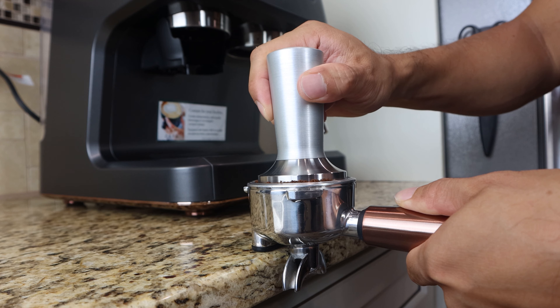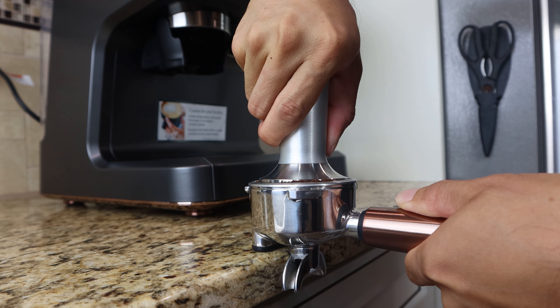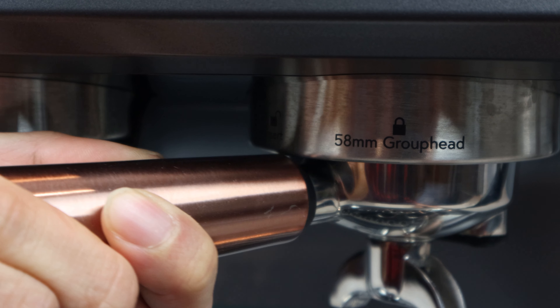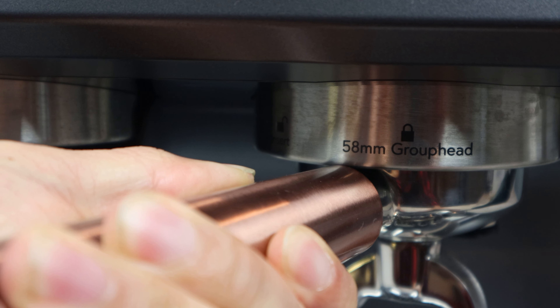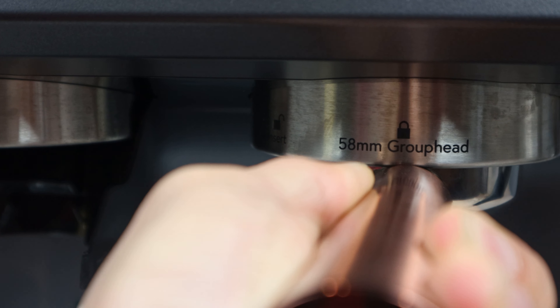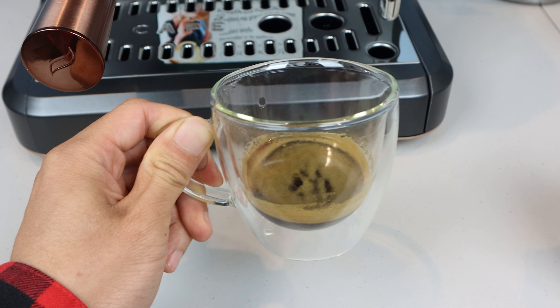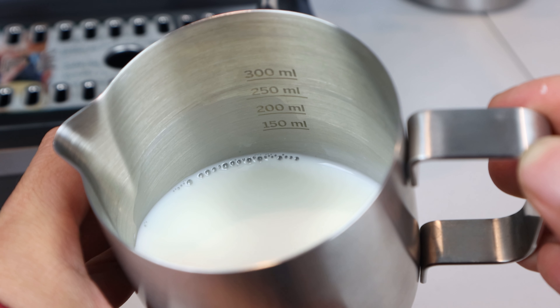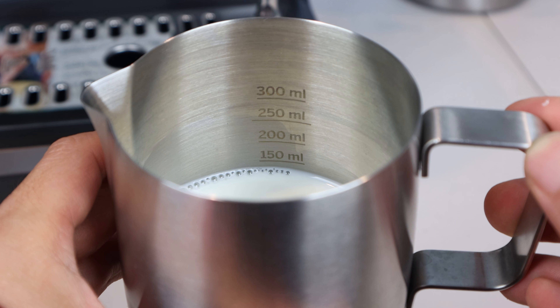Since the machine is only semi-automatic, and there are a lot of manual, time-sensitive steps a person has to perform at the machine, I understand why the app doesn't have more smart functionality, like voice controls or auto-brew timers. Now, I enjoy cappuccinos a bit more than straight-up espresso shots, so I'm going to steam about 125 ml of milk in the included pitcher.